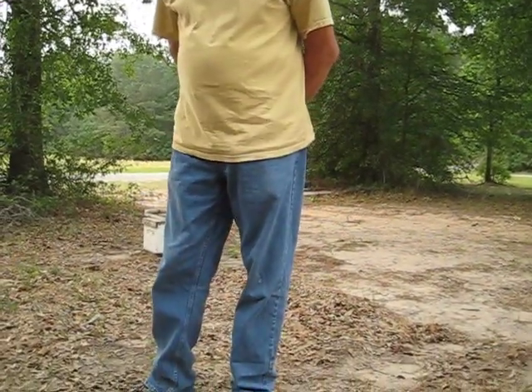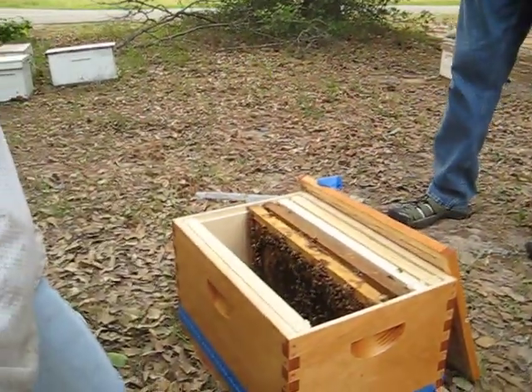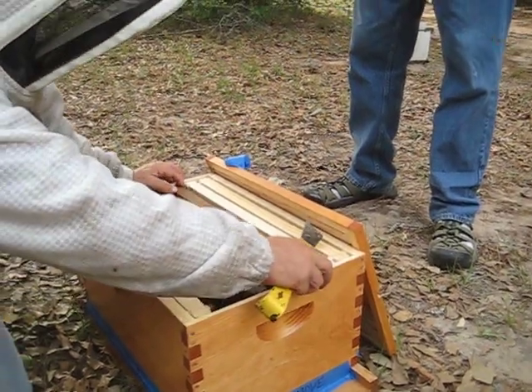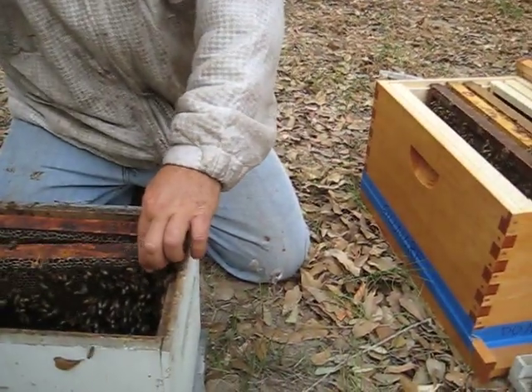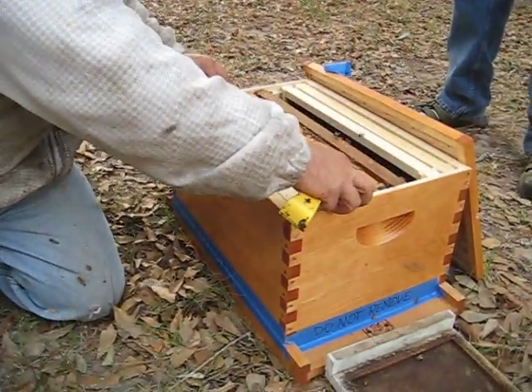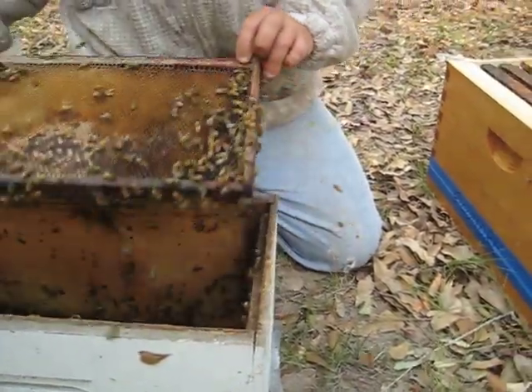Not everybody here wears a full outfit — there are some braver souls. I did that and I learned — I'm more comfortable keeping a full suit on. Up until about an hour ago it was more pleasant to work without one; the bees weren't jumping on us. But now that it's getting closer to dark, they're a little more aggressive.